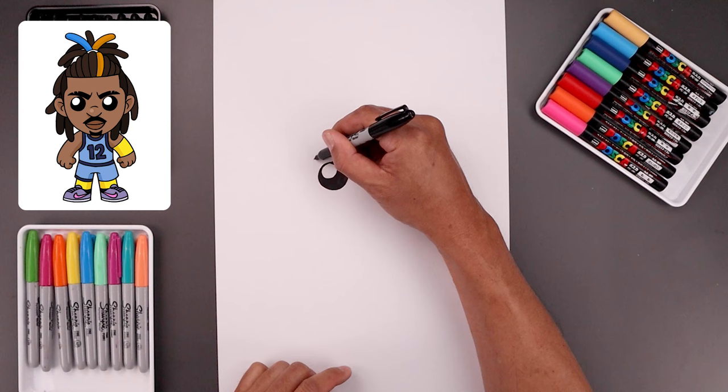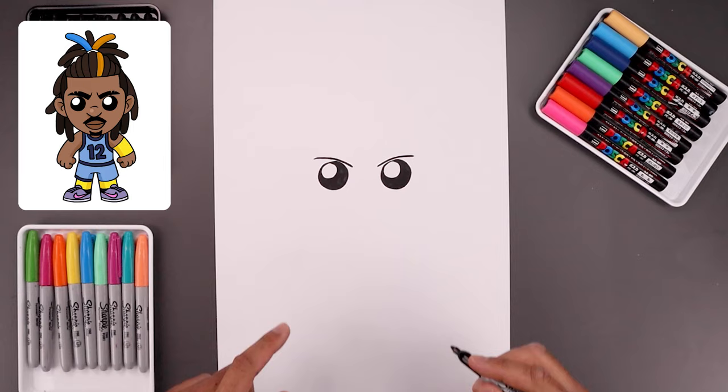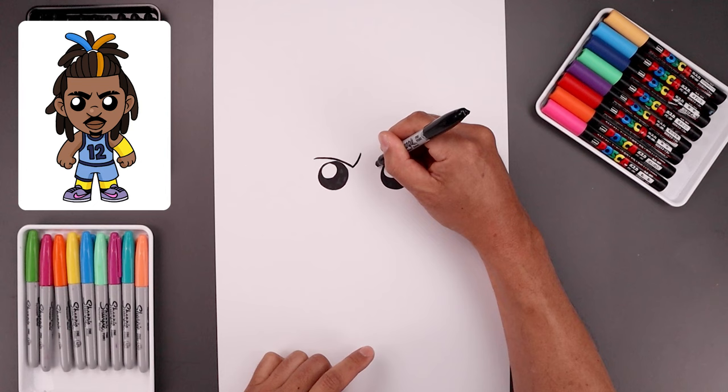Let's move up to the top and draw in the eyebrows. We'll start on the outside, just bending this in across the top of the eye and then down on the inside. Line this up on the right, going up and then bending that out. Let's go back to the inside and curl up the brow, coming in and then up on either side.